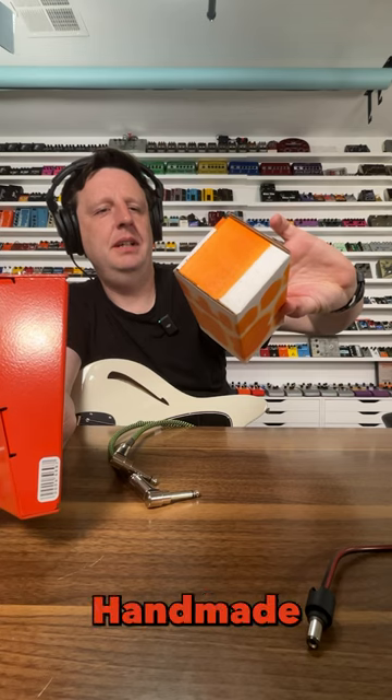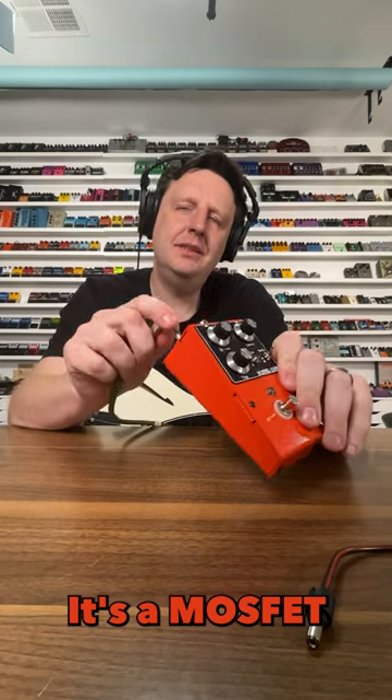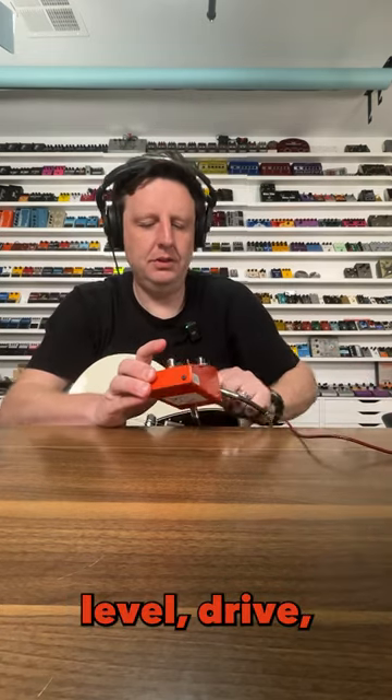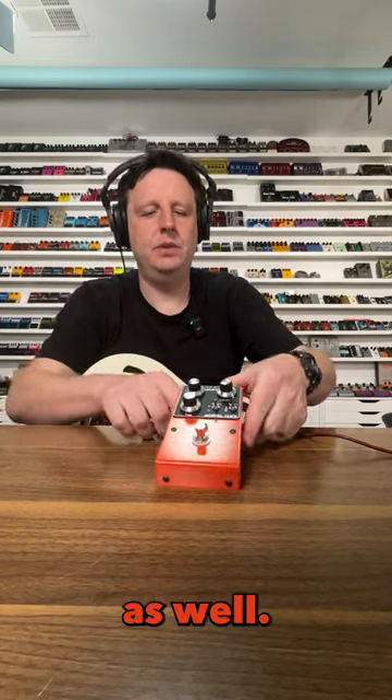This is so nice — handmade in Montreal, Model One, serial number 129. I love it. It's a MOSFET overdrive. You have your level, drive, and top end controls, and a body toggle as well.